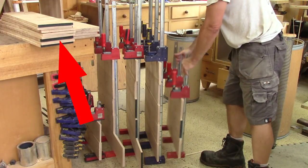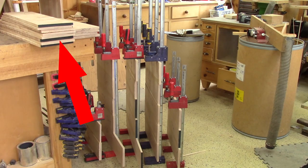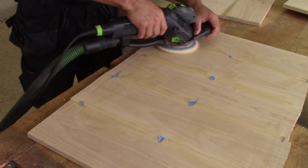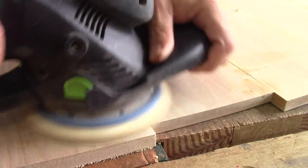Eventually, I have a nice pile of boards wide enough for drawer sides and five wide panels. The next morning, the glue of the panels is dry, but this is far from being the right thickness.